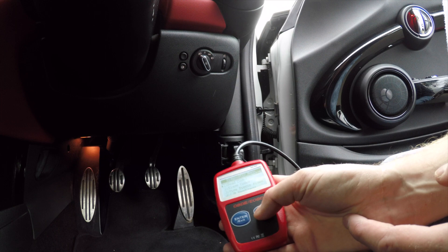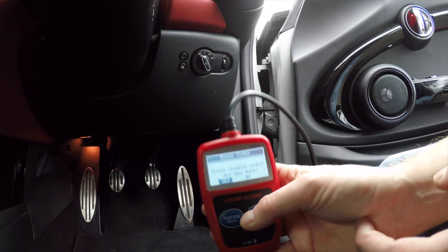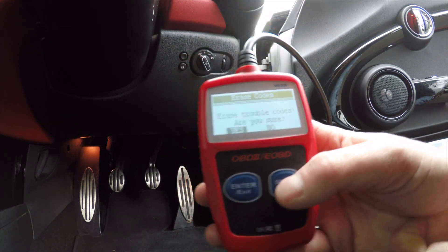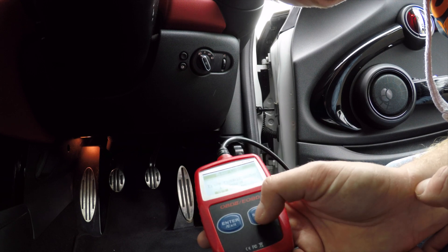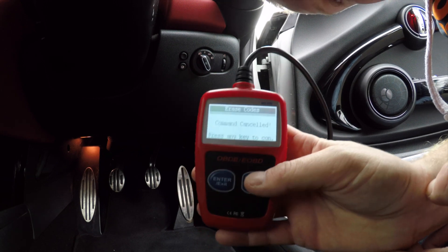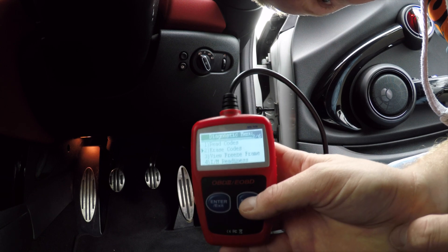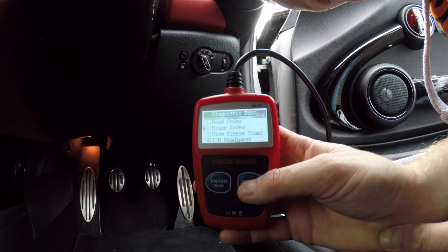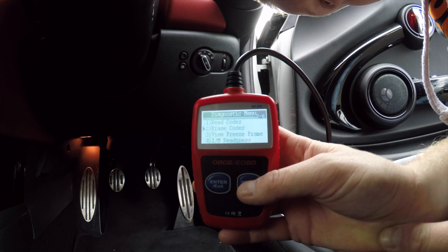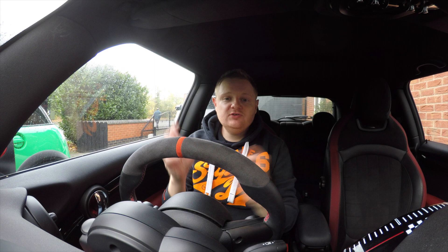Depending on your car and the process for erasing codes, we even have the option to erase a code - and it's as easy as that. But I don't recommend just erasing a code; you should always get it repaired, whether you do it DIY or take it to a qualified mechanic. Shouldn't ignore it - the engine management system is there for a reason, so if it's throwing up a fault there must be something wrong and you really need to get it checked out.